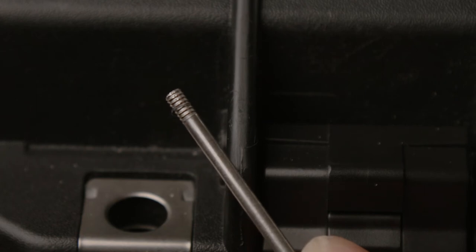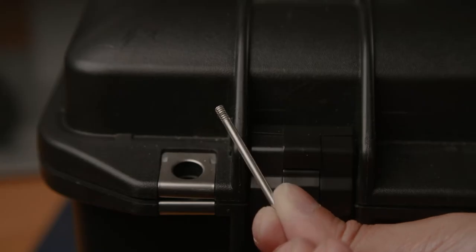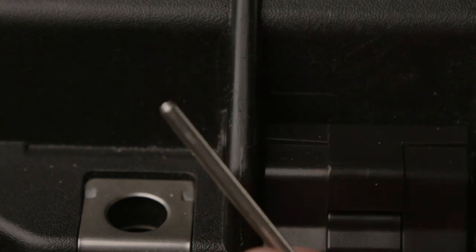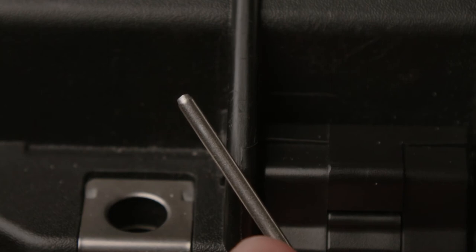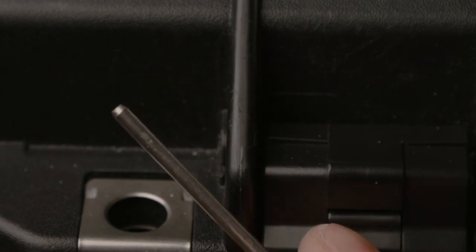As you can see, there are two ends of the pin: one end is threaded, which catches with the plastic, and the other end is rounded off. You want to pull out the threaded end so you don't damage the threading on the case, ensuring the lock won't be loose when you put it back on.